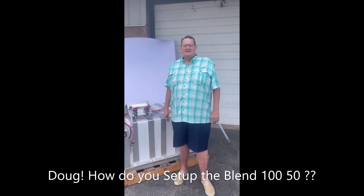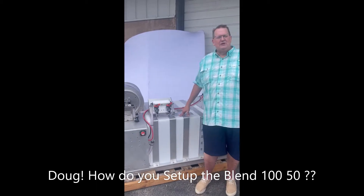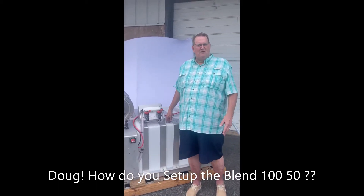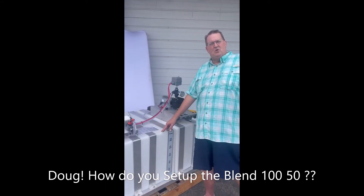So how do you set this up in the morning? It's real easy. You're going to have your bleach tank — make sure it's full. You're going to fill it up with sodium hypochlorite. We like 12.5 percent, 100 gallons, so that way you don't stop and get more on the job.